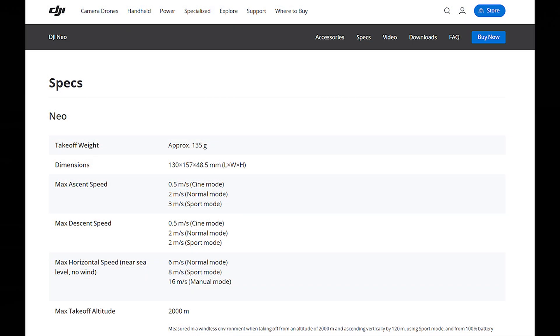The first thing you'll need to do is head to the DJI Download page. The way I like to find it is to search for 'DJI Neo Specs,' which takes you to the main page showing the specifications for the drone. That's a great place to start, and if you look at the top of that page, you'll see a Downloads icon.